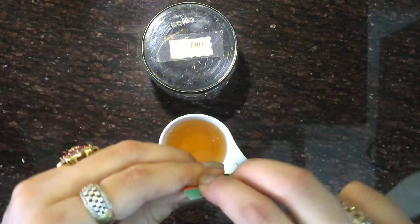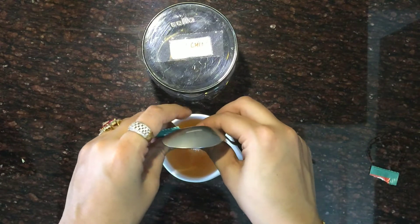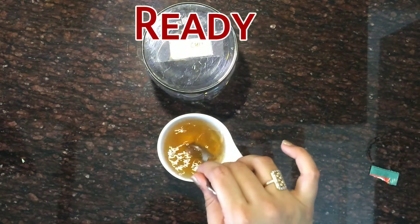You can have this tea on empty stomach in the morning, or for best results have it at bedtime. As it is summer, you can refrigerate it and then have it later on. It is ready, guys!